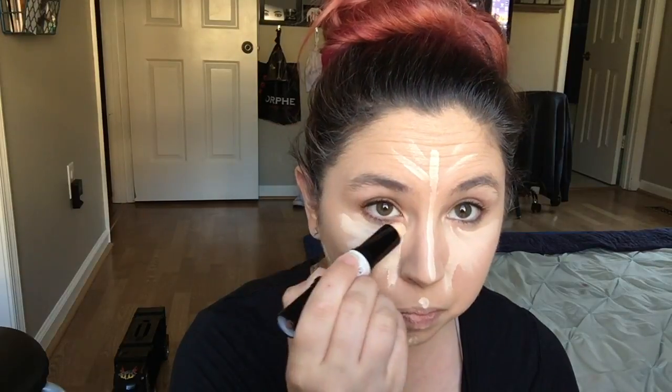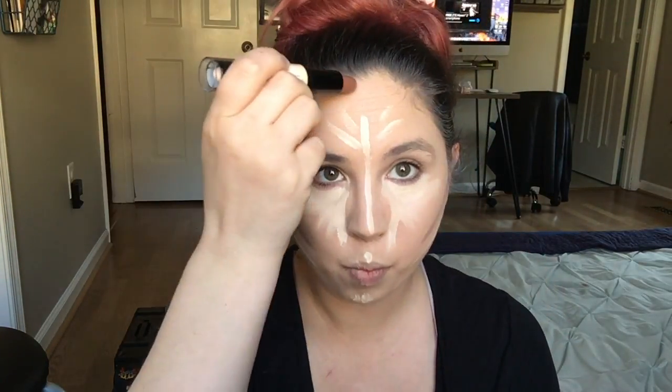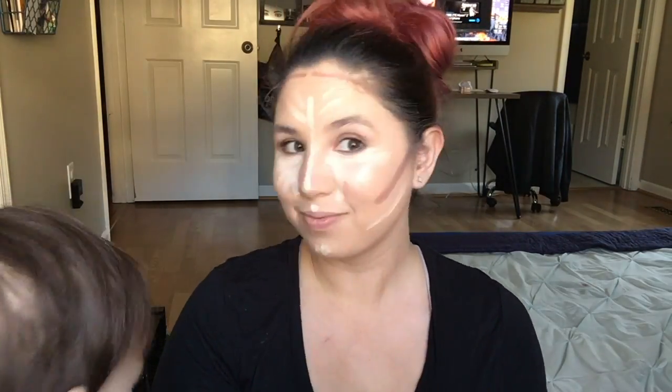So now I'm using the NYX Wonder Stick. I'm going to use the concealer side right under my eyes — it's a little more yellow, so it covers my eye circles a little better. And then I'm going to use the contour side, just right along my cheekbones to create a contour line, and then on my forehead and down my nose.